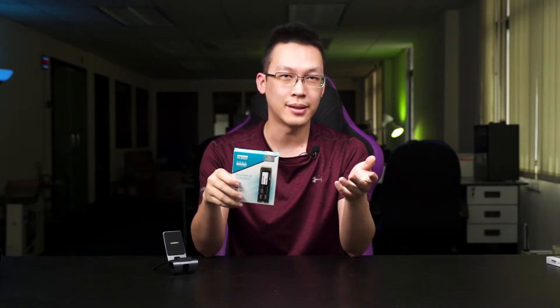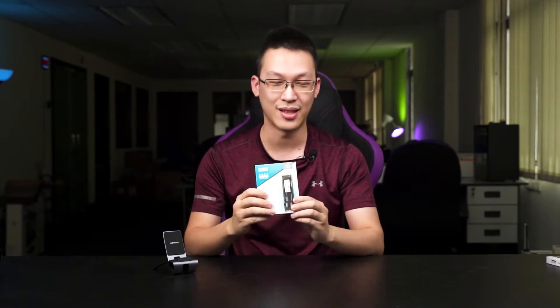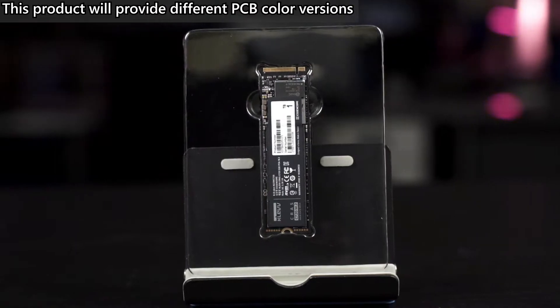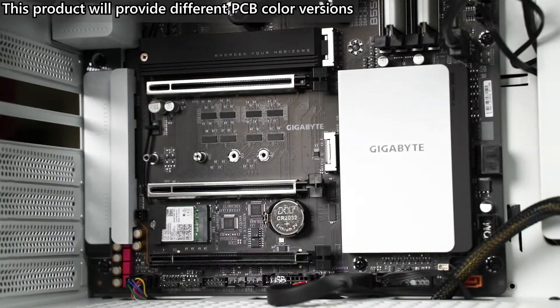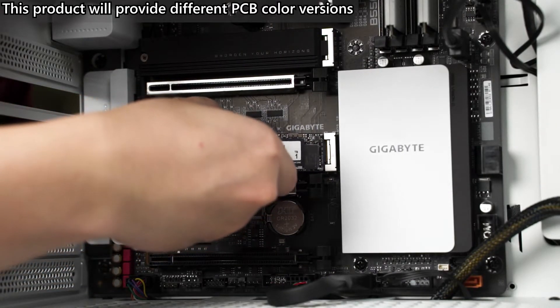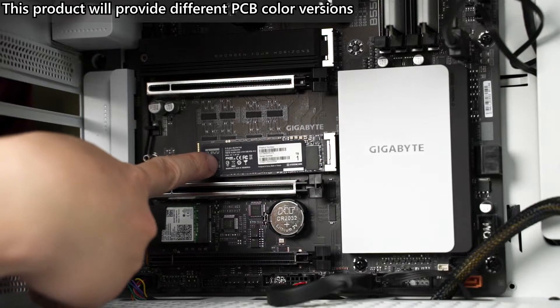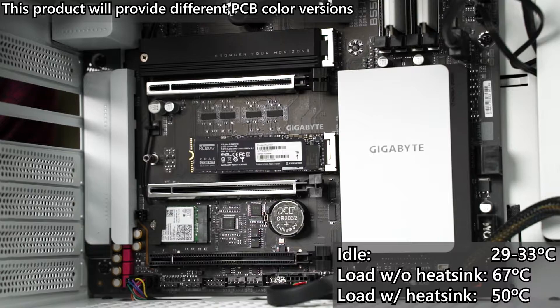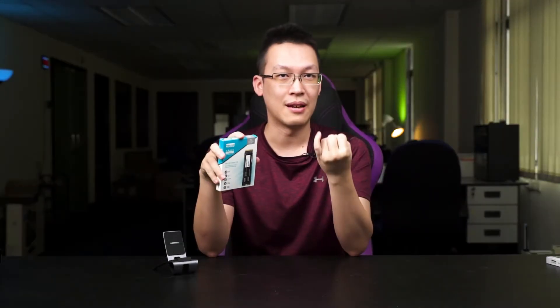One thing I want to point out is that when you unbox this, whatever you get is just the SSD — there is no heat sink or special thermal pad. There are pros and cons to this: on the plus side, you can use your motherboard's heat sink. Without a heat sink, the SSD can get quite hot during heavy write operations, reaching up to around 60 degrees if you don't have a good case with good airflow.